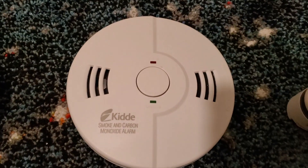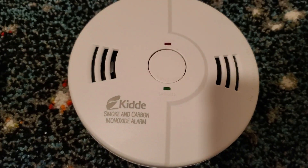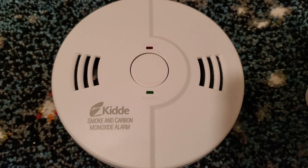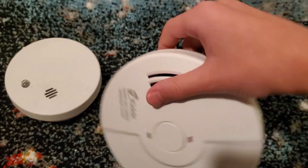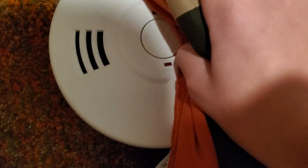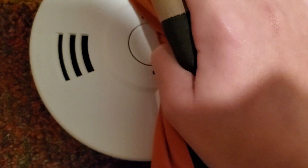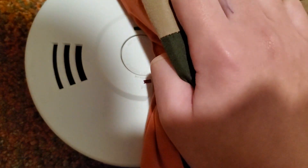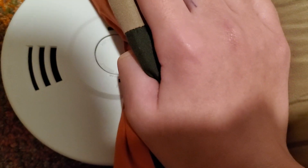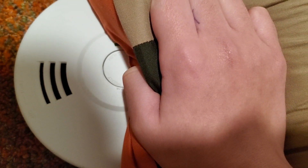Here is a Kidde Nighthawk KN-COSM-B smoke alarm. This one does have a voice feature — we'll test it quickly but I want to cover the horn with a pillow. It announces 'Fire! Fire!' and 'Warning: Carbon Monoxide.' I forgot to mention that this is actually a dual combo — smoke and carbon monoxide alarm. This one is ionization, by the way, while the previous one was photoelectric.